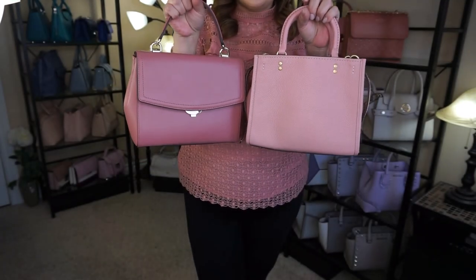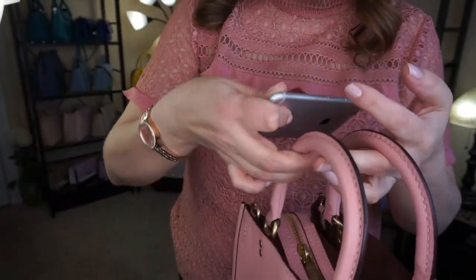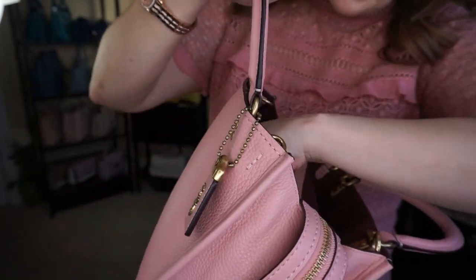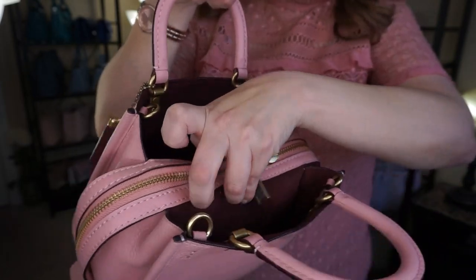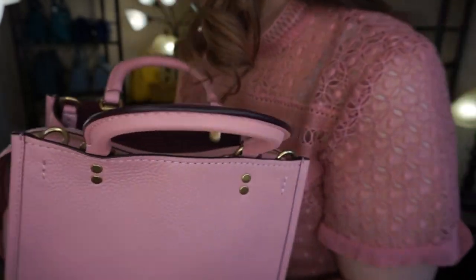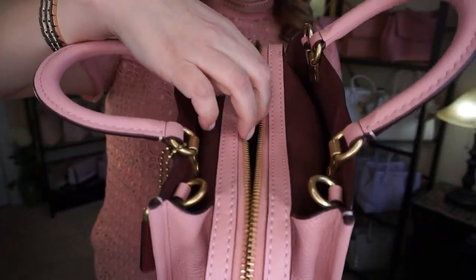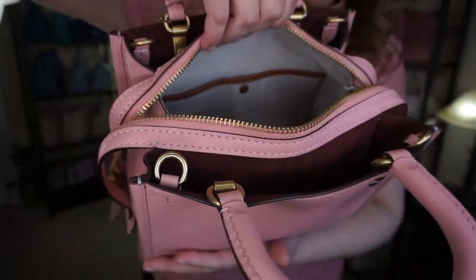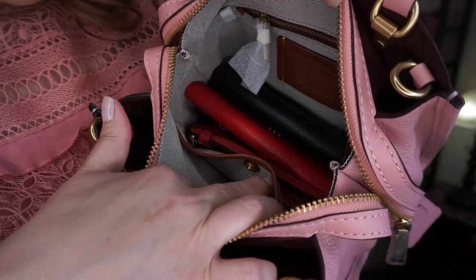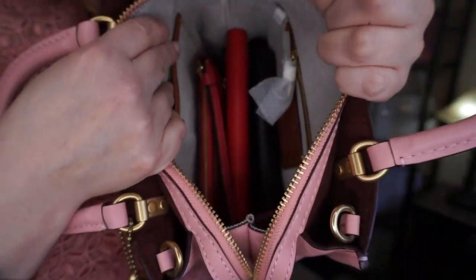So here are the two colors side by side — the rose is a little darker. As you can see, these big side pockets — you could put keys, other items, a card case on both sides. Let's get into the inside of the bag. Even though it's that size, the inside has a canvas light lining, a front slip pocket, and a zip pocket, but it is quite snug inside.